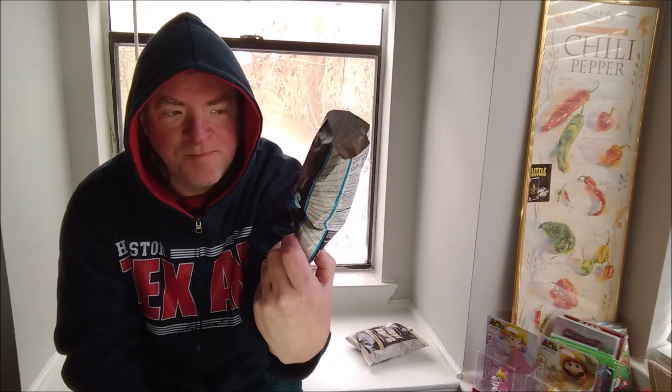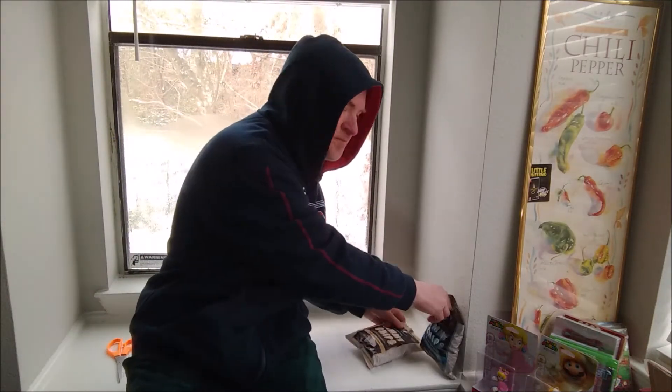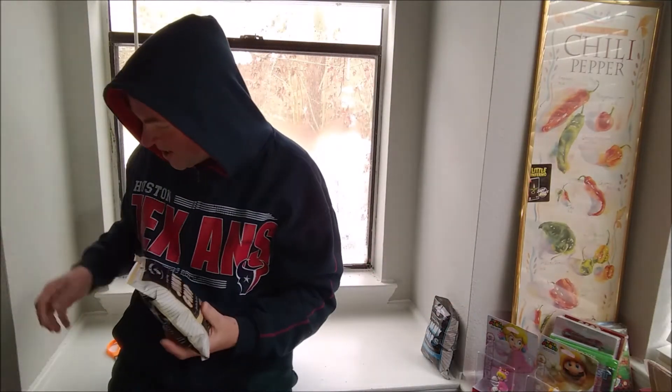So, salt and vinegar Jimmy chips — I like them. They're a kettle cooked style of standard chips.